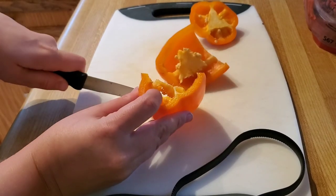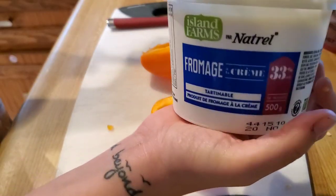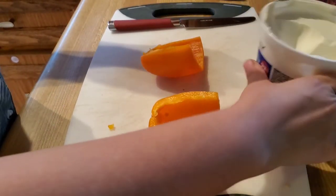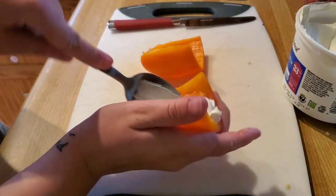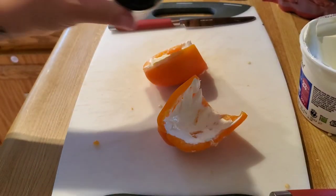You can use any kind of bell pepper — green bell pepper has the least carbs when it comes to keto. I'm just going to cut my pepper in half and scoop out all of the seeds. Then, two tablespoons total — a tablespoon in each half — just scoop it out and spread it onto the pepper.